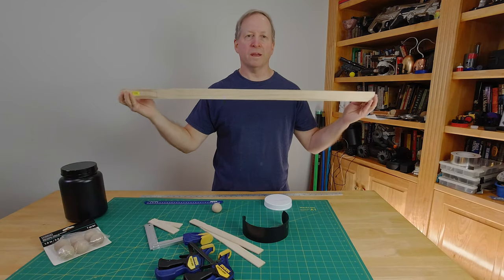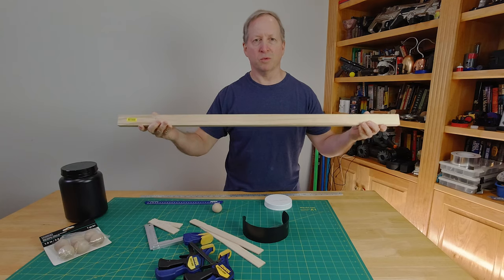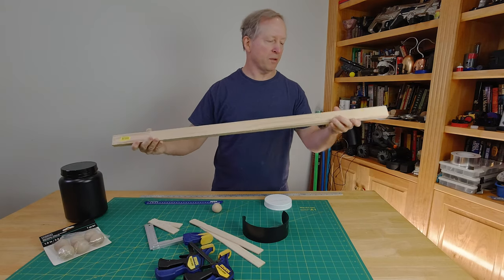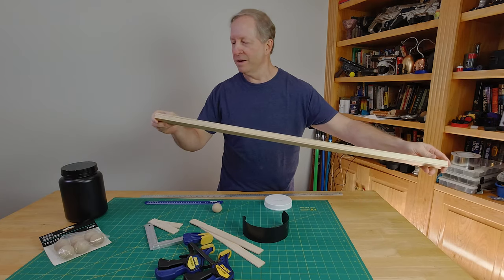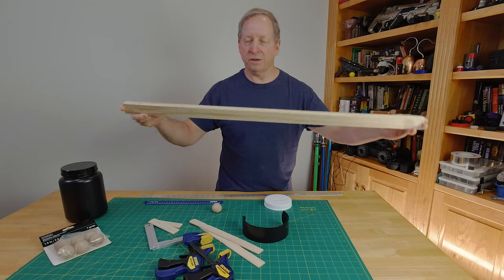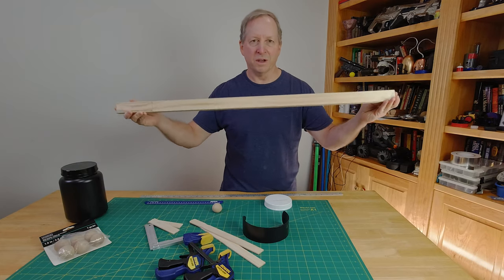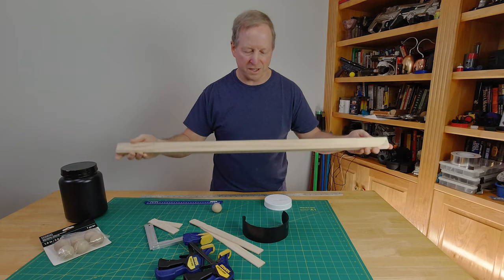The goal of this build, as in most my builds, is to use the minimum amount of tools so that people can replicate this. What I have here is a select pine board — it's a 1x2. It used to be 6 feet long, now it's right around 37 inches. You could use 36 inches or less than that.